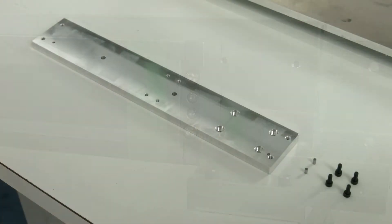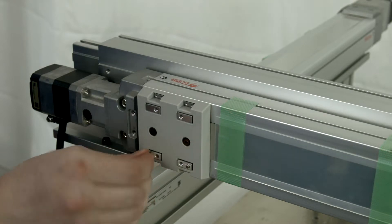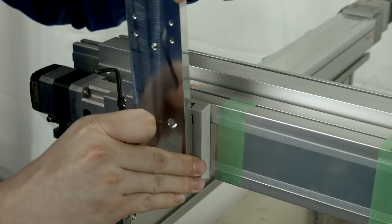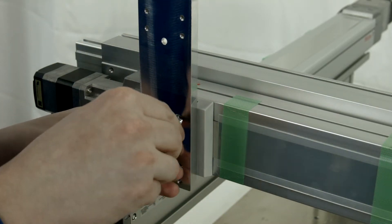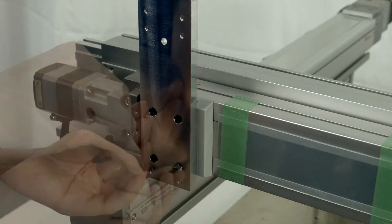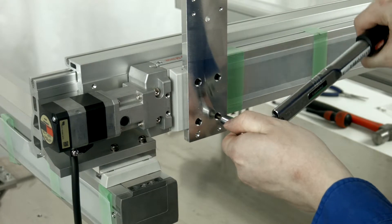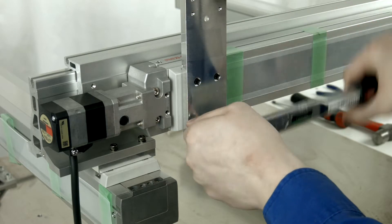Gather the parts to assemble the YZ mounting bracket. Insert positioning pins into the Y slider table and position the YZ mounting bracket. Fasten four M4x10 bolts through the front and torque down to 2.4 Nm. Please note, this torque spec is a unique value — do not over torque.